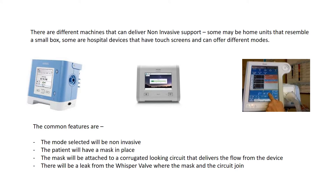There are a couple of different machines that can deliver non-invasive support. Some may be the home units that resemble a small box, and some are more elaborate hospital devices that have touch screens and can offer additional modes.